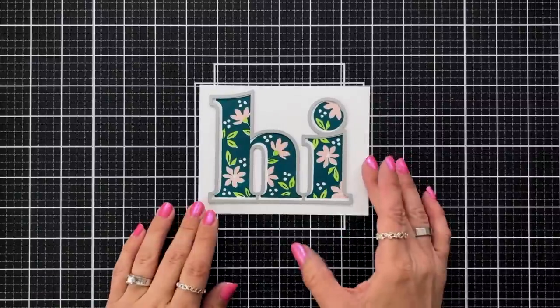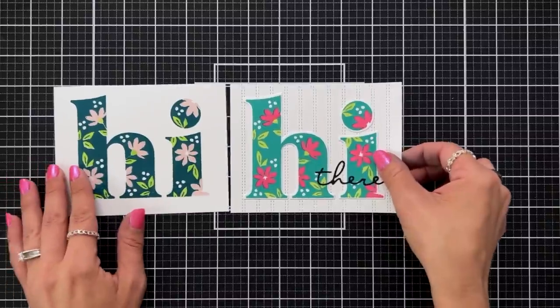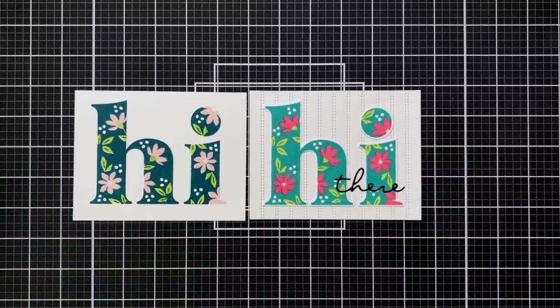Here's a look at another card front I designed using Oceanside, Honeysuckle, and Sprout ink. I also added the die cut word there from black cardstock, and this is added to a background created with the double stripe card front die.